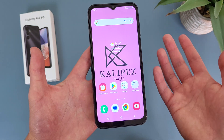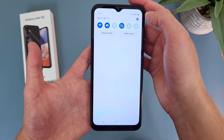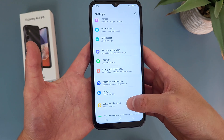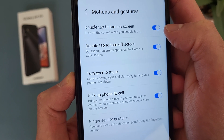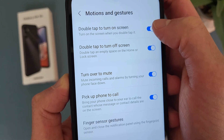So definitely a useful feature, but if you ever find yourself using it by accident and you want to disable it, go to Settings, then go to Advanced Features, then from here go to Motions and Gestures. As you can see, by default, double tap to turn on screen and double tap to turn off screen are both going to be on, but if you want, you can always disable them.